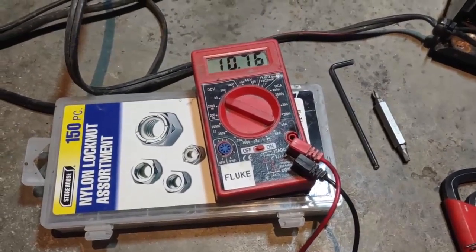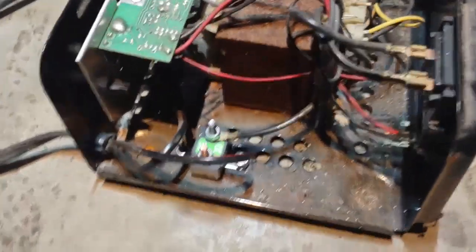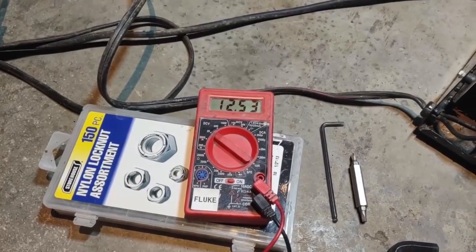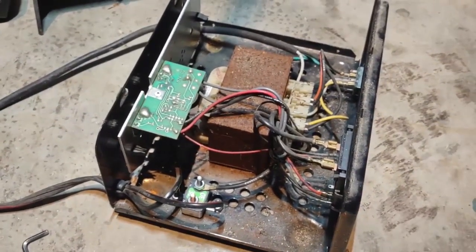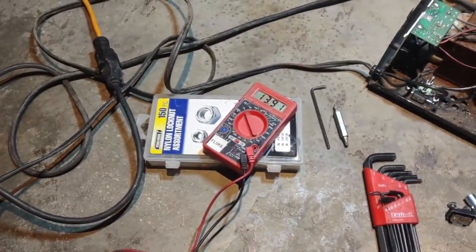Bear with me here. All right — we got something! I don't know if it's only reading 10 because there's no load. Let's try the middle setting. Be careful too when you've got the cover off, don't go poking your finger in there. Okay, interesting — that's working, that'll charge a battery. The two amp setting is a little lower; I wonder if that's because there's no load and it's throttling back. I got a junky old battery hooked up and now we're charging — I just needed a load on it.